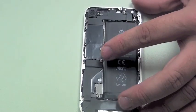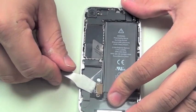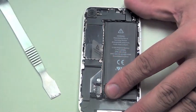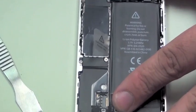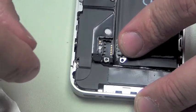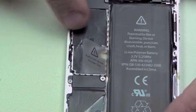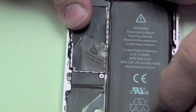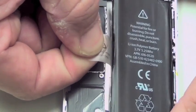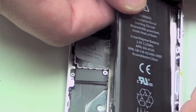Once you remove that screw, you can simply pry the battery connector cable up, and you'll also be able to remove the small EMI shield that is located underneath. Once you remove the battery connector cable, you'll then be able to pull the tab and, applying pressure, loosen the battery so it can be removed from the iPhone 4.